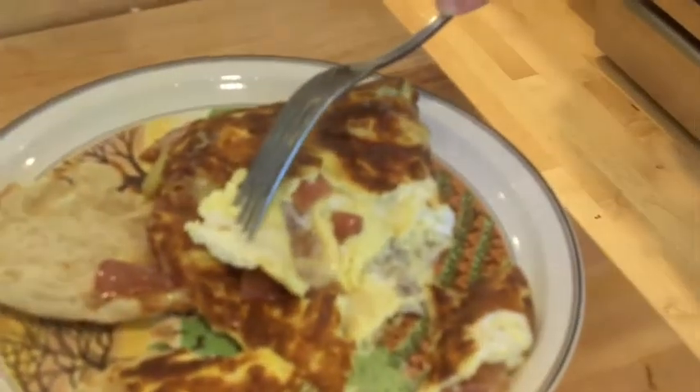Oh my god, that's amazing. Best thing you could ever eat. Look at the inside of this. Once again, I'm Olivia Austin. Thank you so much for watching, and join me again for a little cup of tea at the ABC Cafe.